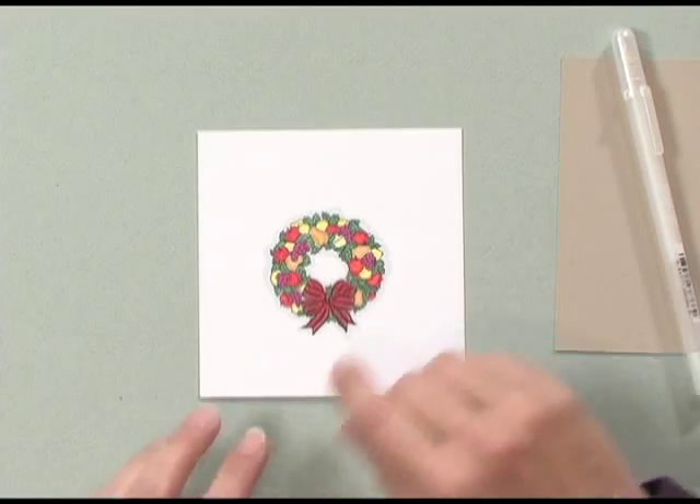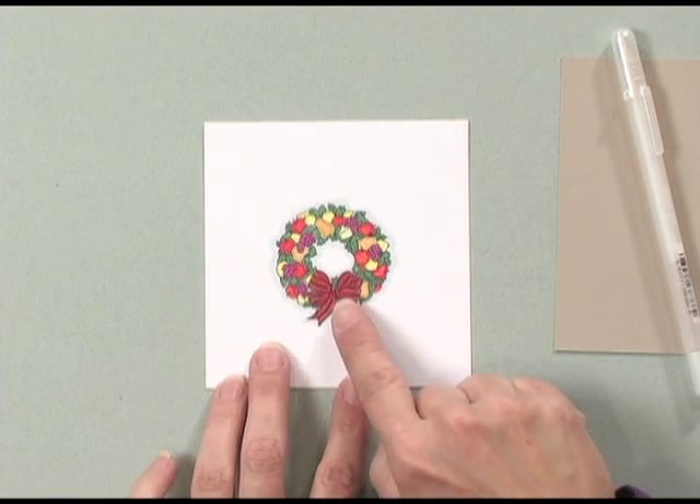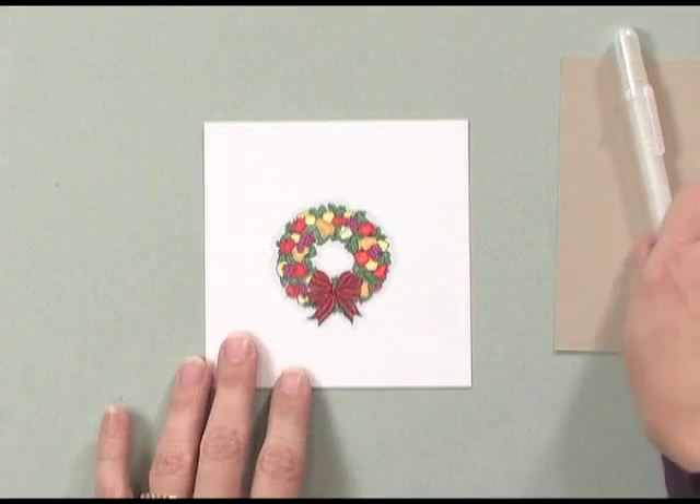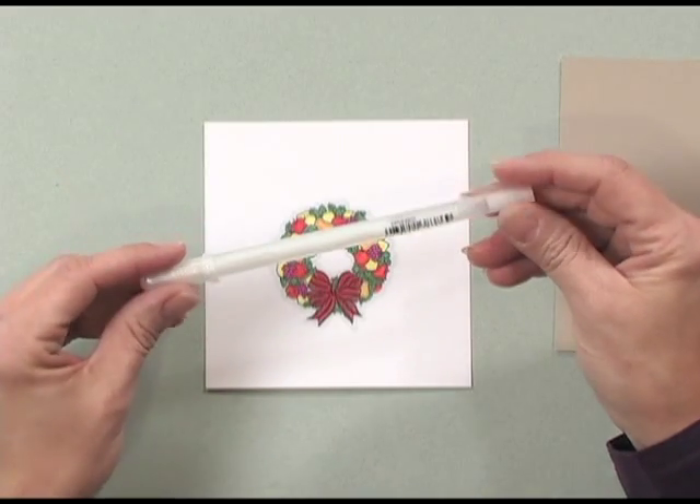It's easy to do. All you need is a line art image that you've colored, and you can color them with colored pencils, Copic markers, water based markers — it doesn't matter, whatever you like to color with. Then I'm using a clear glaze pen. Glaze pens do come in other colors but I really like the clear because you can use it with any color.